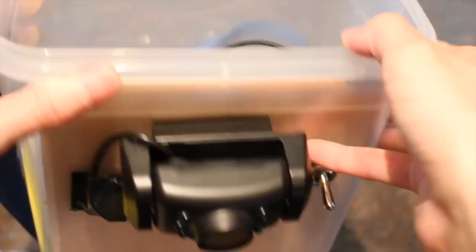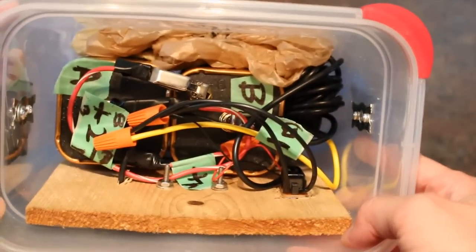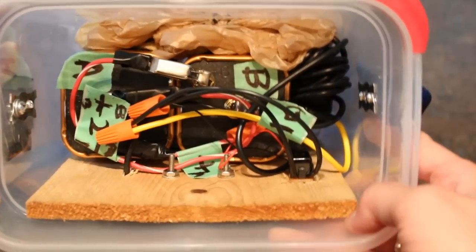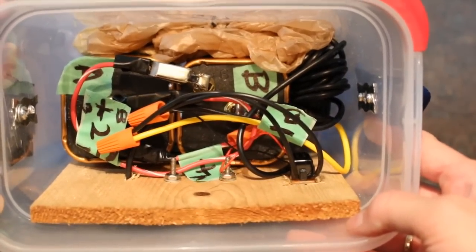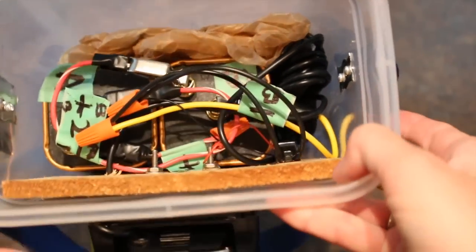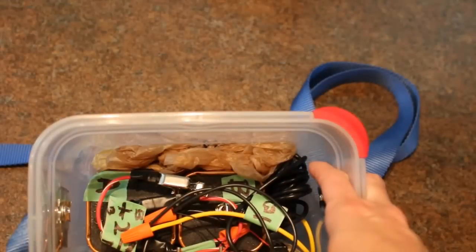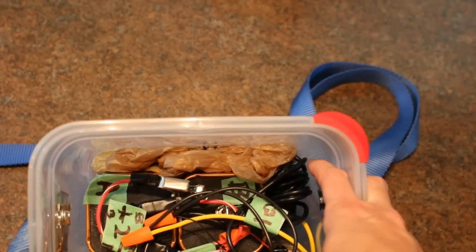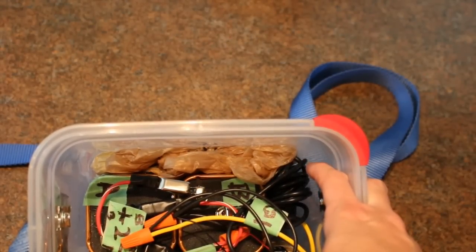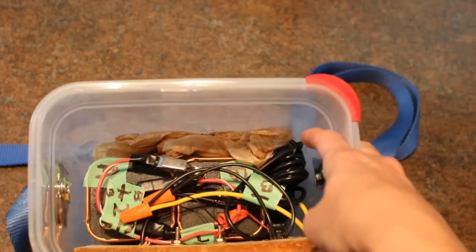Position the toggle switch and the camera above the batteries and drill a hole into the container to attach them from the outside. To make these pieces more secure, add a piece of wood or plastic to the inside of your container and attach them to both. Attach a strap to the container using pop rivets or small nuts and bolts. Stuff a plastic bag or a sponge beside and on top of the batteries to hold everything in place. Do not use any fabric as it might mildew if it gets wet.